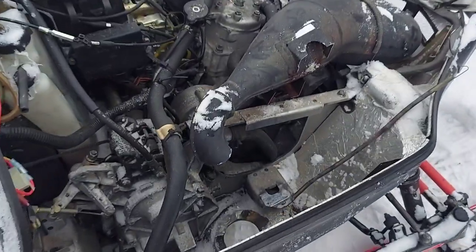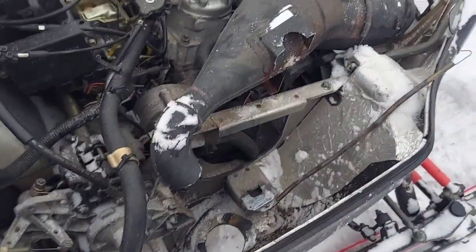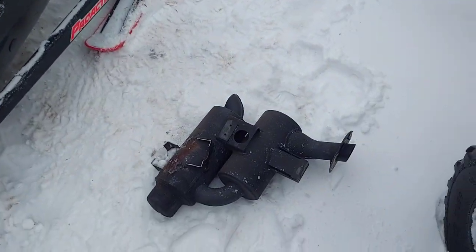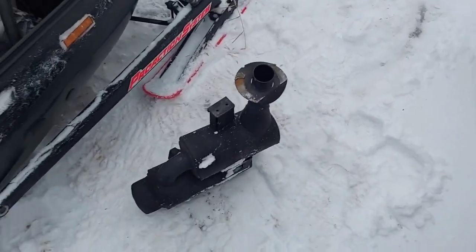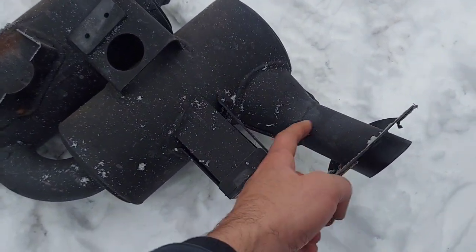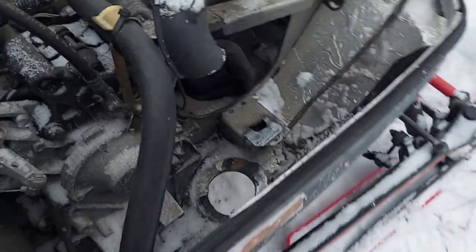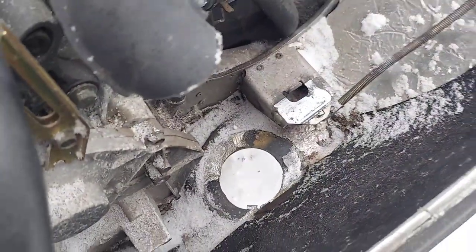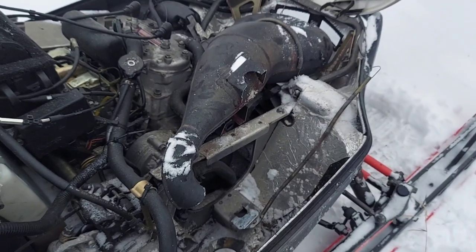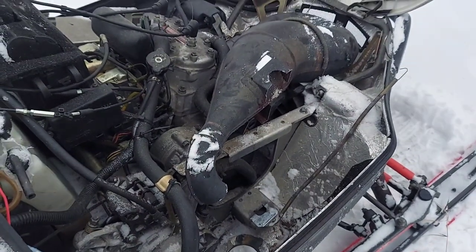I got this outside. I sawzalled off the muffler and I'm going to clean up this bracket and stuff later. But there she is - this huge thing. I'll probably end up keeping this so it bolts or rests against the floor like it's supposed to. But look at all that room just freed up. I'm going to try to fire it up here and see what it sounds like with no muffler at all.